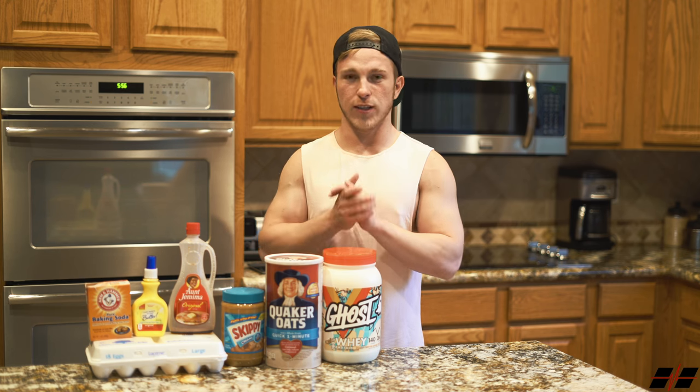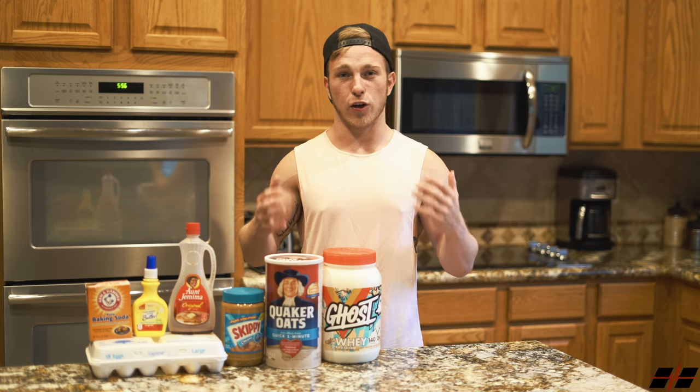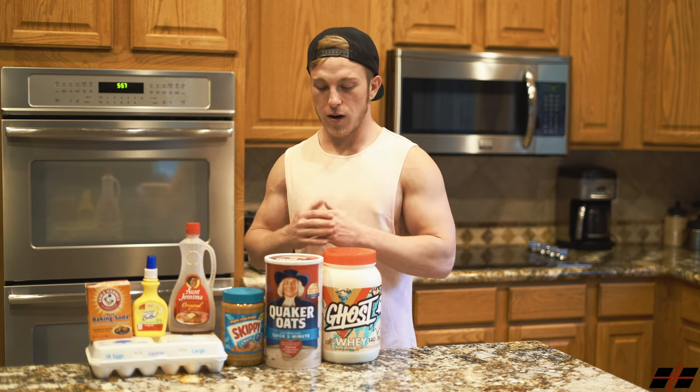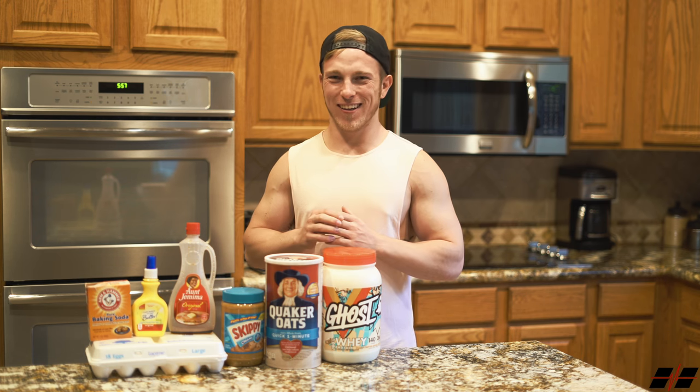After you guys have added in all those ingredients, you're going to use a spoon or your utensil of choice to mix everything up and create a good consistency. Then you are going to pour your batter into a waffle maker. Personally I use a Belgian waffle maker because I like my waffles to be bigger.